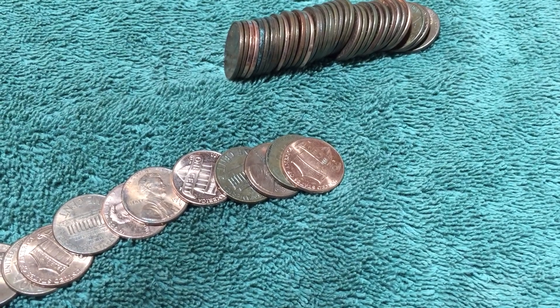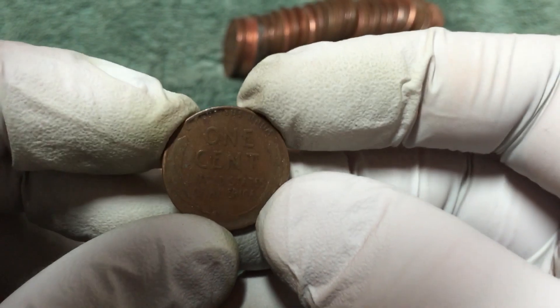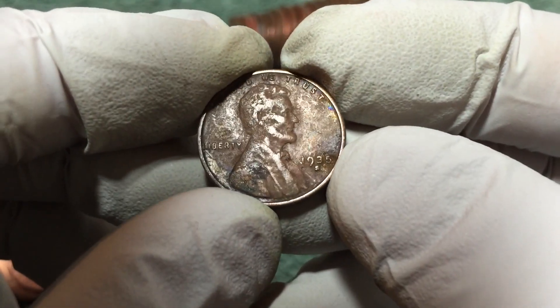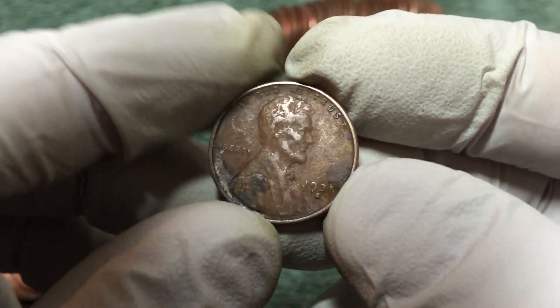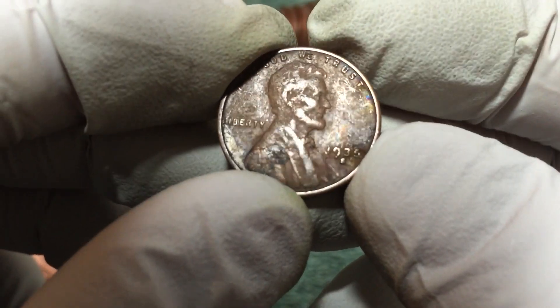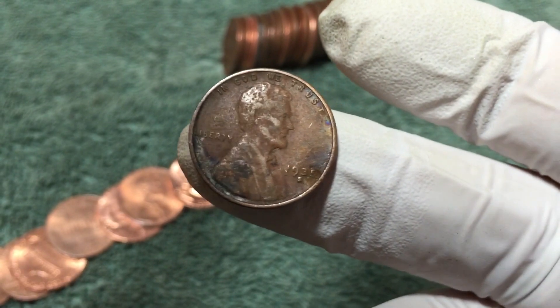Just found another wheat penny here at the end of the roll. Wow - 1935-S! All right, so this is an older one and we can actually read the date on it. That's awesome. Hopefully there's some more old ones.